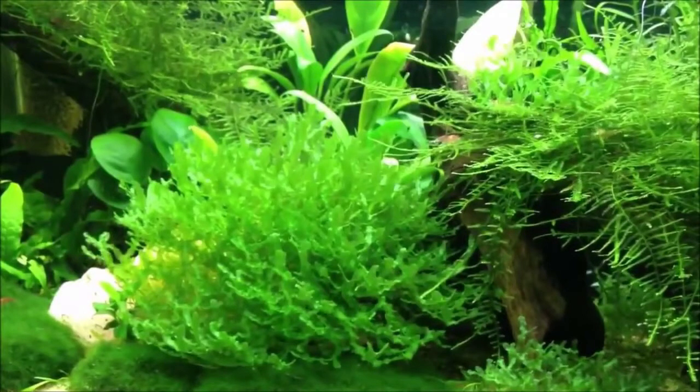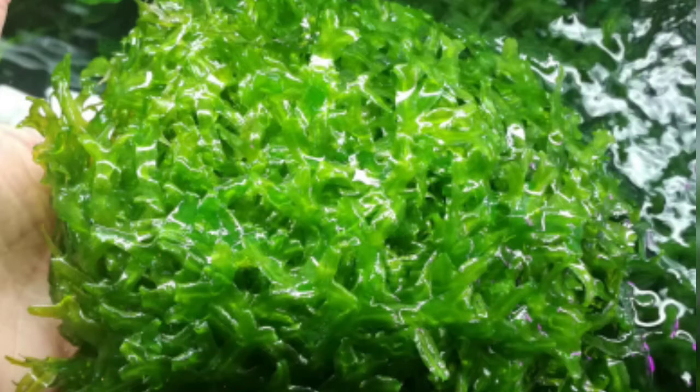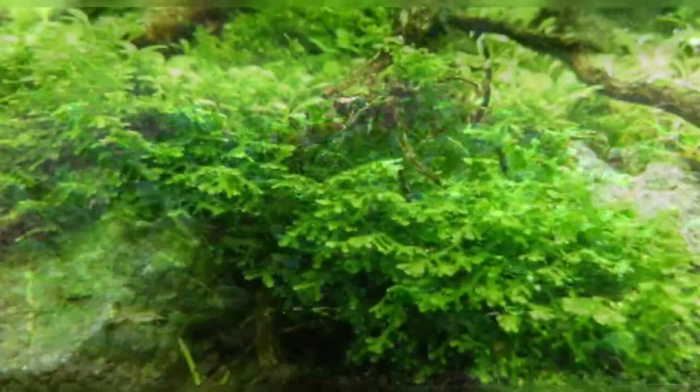It is this thallus that divides into fork-like branches, giving a bushy and cushion-formed growth. Pelia moss is a little heavier than water, which is why, contrary to other mosses, it sinks to the bottom of the tank and stays there. It gives a very attractive cushiony look to the bottom of the tank.